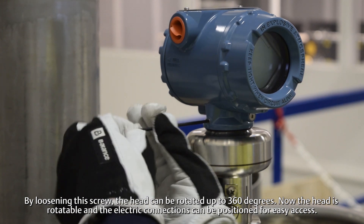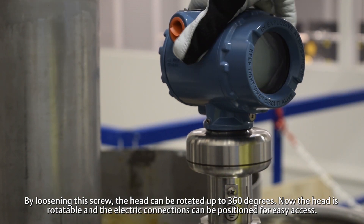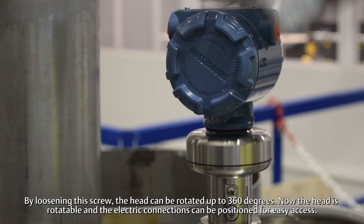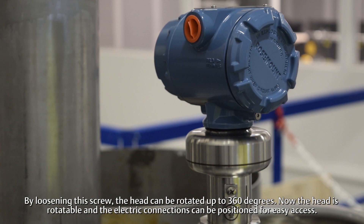By loosening this screw, the head can be rotated up to 360 degrees. Now the head is rotatable and the electric connections can be positioned for easy access.